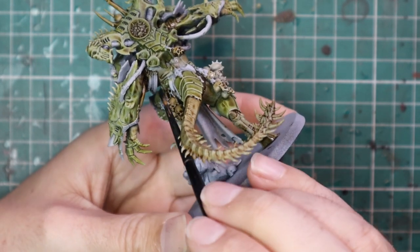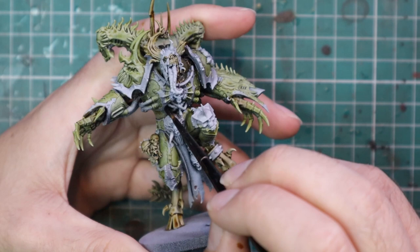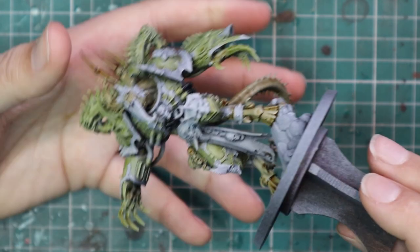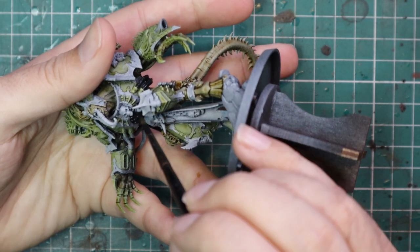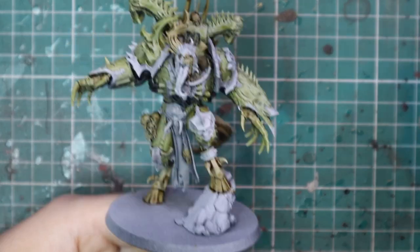Black Templar contrast was then used for all of the loose cabling on the miniature — the random cables connecting his chest to his power armor, or from his back into the weapon ports on his arms. Just go around and break all of those up with a bit of Black Templar contrast.